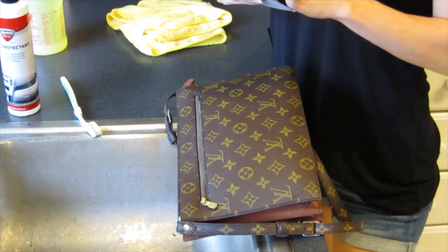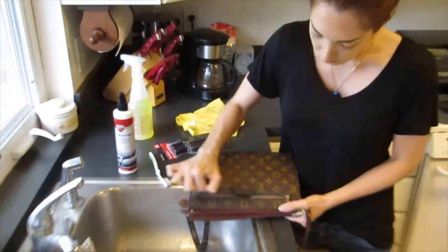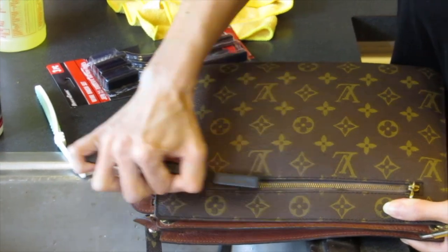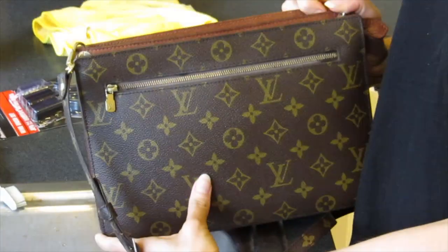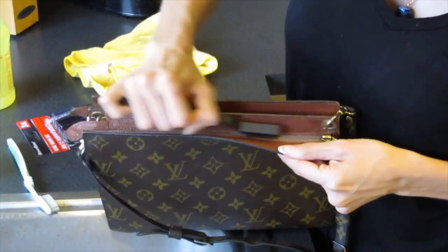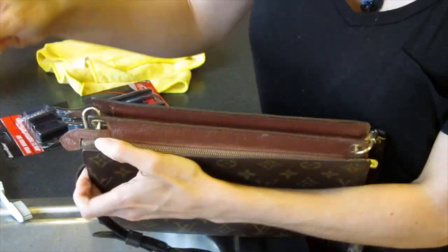Now I want to show you how I clean the zippers. Just take your brush and gently go back and forth — you don't even need to apply a lot of pressure. Hopefully you can see how it's becoming shiny whereas before it was quite dull. Especially with these vintage bags that have tiny teeth, it's really hard with Brasso to get these clean. I find that using this brush is the easiest method.